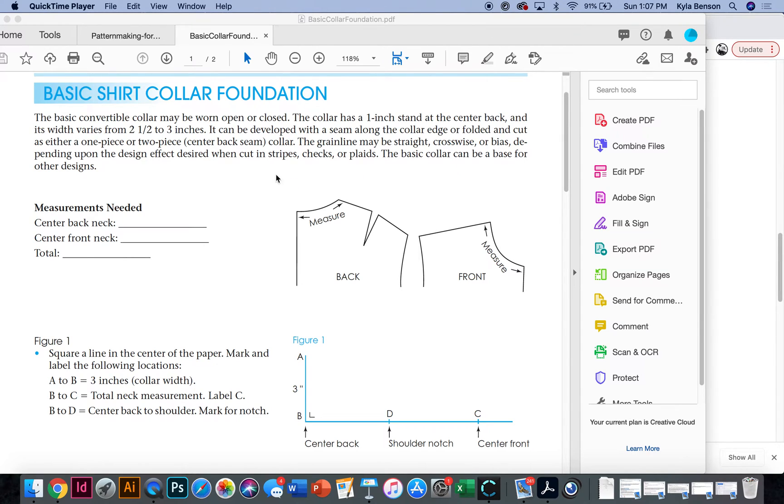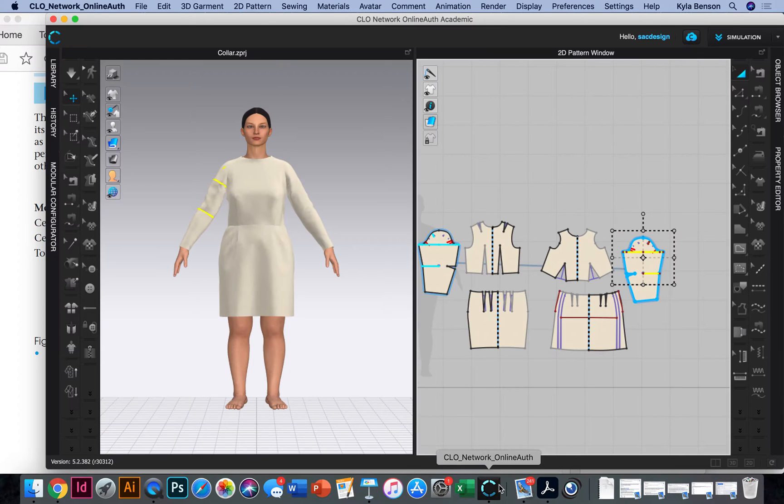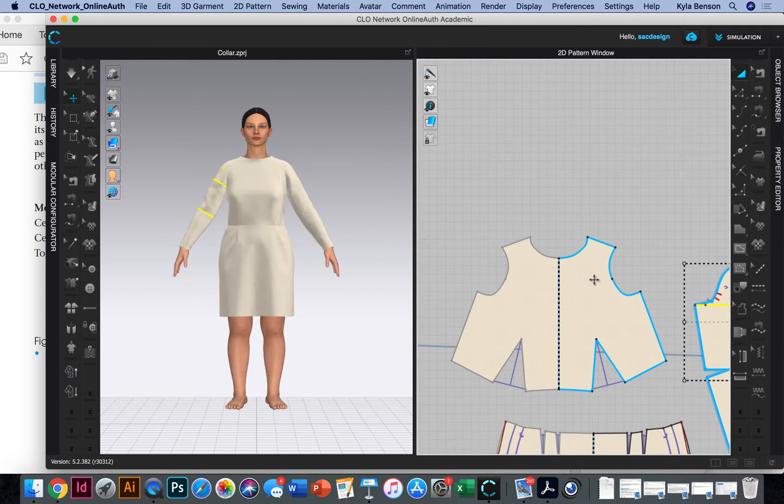To get started with the basic shirt collar foundation from the book, you'll first need to measure the center back neck from center back up to the shoulder. We're working on half scale, and then the same for the center front. I'm going to my sloper — if you're using the half scale sloper that was printed out, measure the same thing. Using the measurement tool with keyboard shortcut Z, I can click on it and it tells me the measurement.